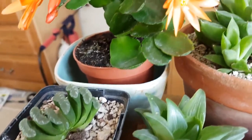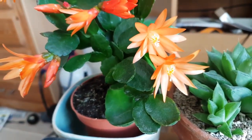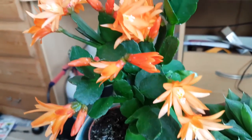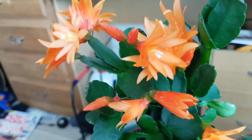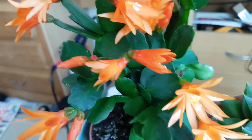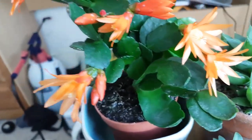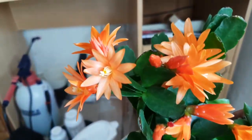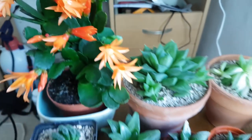Maybe I should make this a bi-monthly update given how slowly they grow. This is my new plant - an Easter cactus, a Rhipsalidopsis. It's a really nice orange colour and it's in fantastic bloom at the moment with lots of buds on it - really liking this thing.